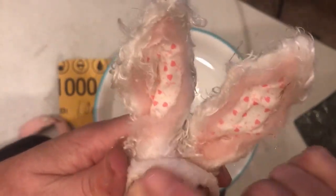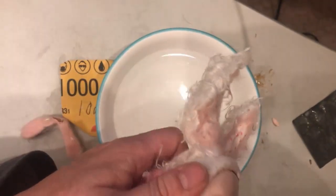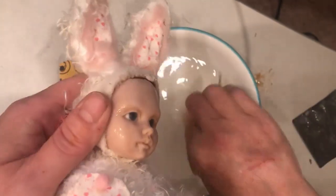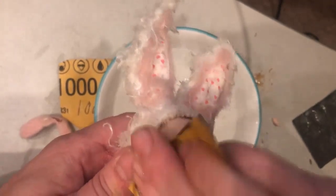Yeah, that helped a bit. A lot of this I could just cover up with a costume really, on these edges and stuff, but since I'm doing it, I might as well do it nice.